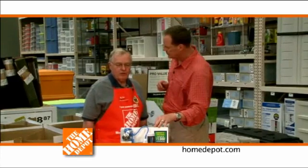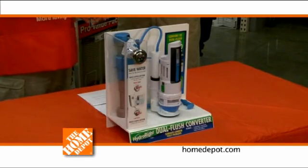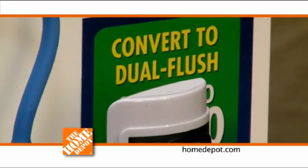This is called the Hydro-Rite Dual Flush Converter, and it will convert any 2-inch single flush toilet into a dual flush toilet in about 10 minutes and with no tank removal.